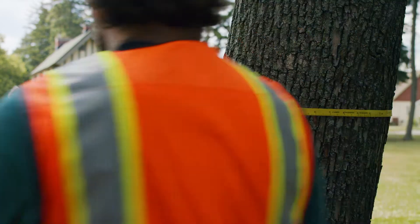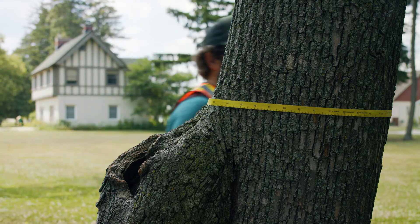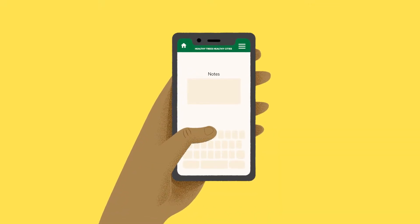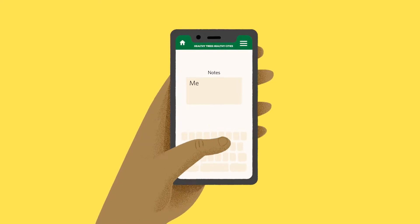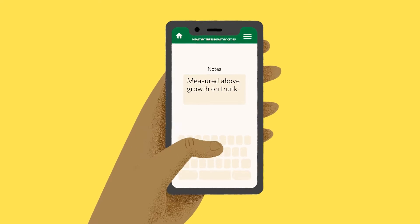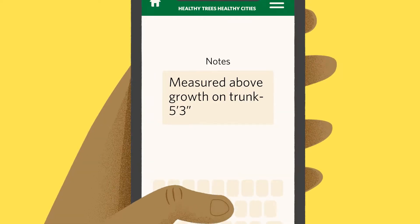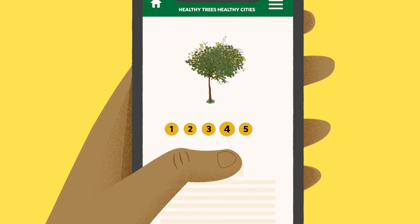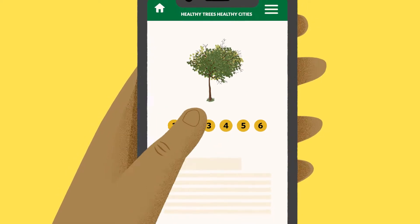Remember, this is all about reproducibility, so if you had to measure DBH in a different way, make sure you mention in the notes section how you took your reading, so the next time someone evaluates this tree, they can measure DBH the same way. Once you have entered the DBH data and some basic information about your tree, click next and you're ready to determine estimates for the six variables in our Healthy Trees Healthy Cities health check.